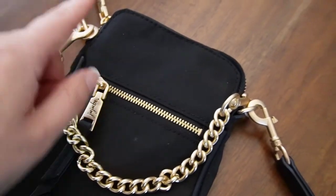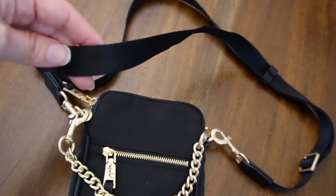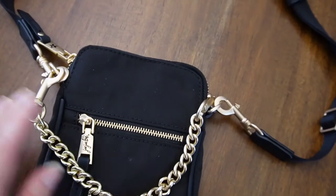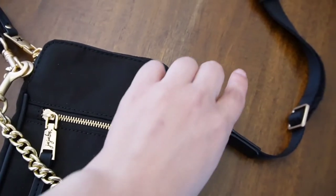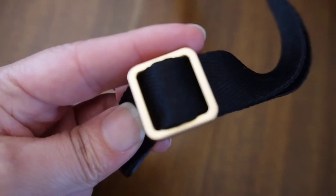It also comes with this very long adjustable strap. It does not matter on your size — if you're small, large, short, or tall — you can adjust it very easily to fit your body type.